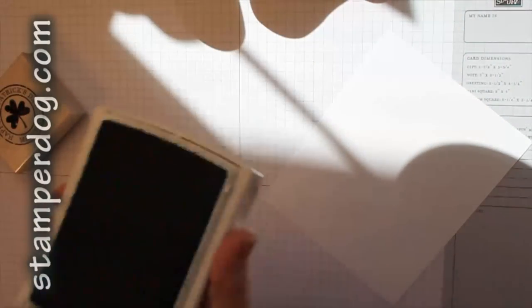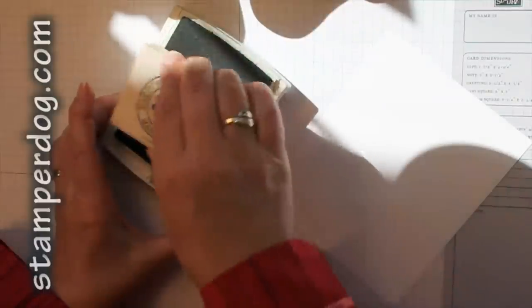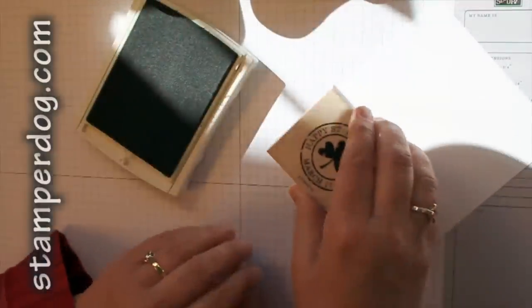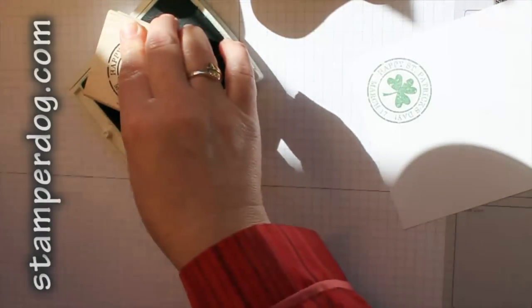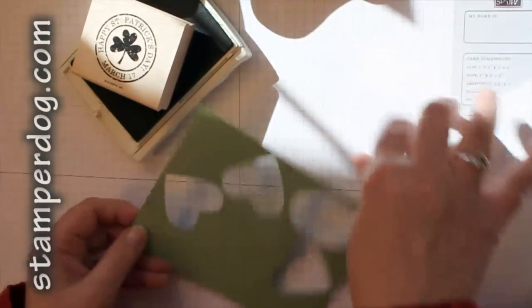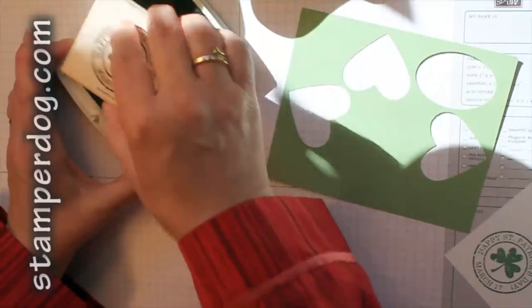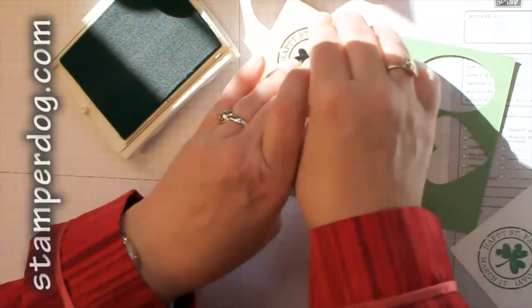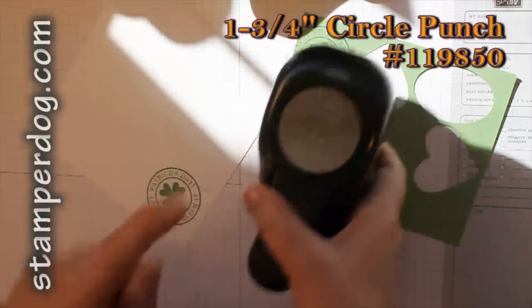I'm going to stamp that in the center, and then I'm going to take this bit of Wild Wasabi — as you can tell it's just a scrap — and I don't even need to stamp the full stamp on there, just to make sure that I have this center bit. This is a very quick card to recreate.